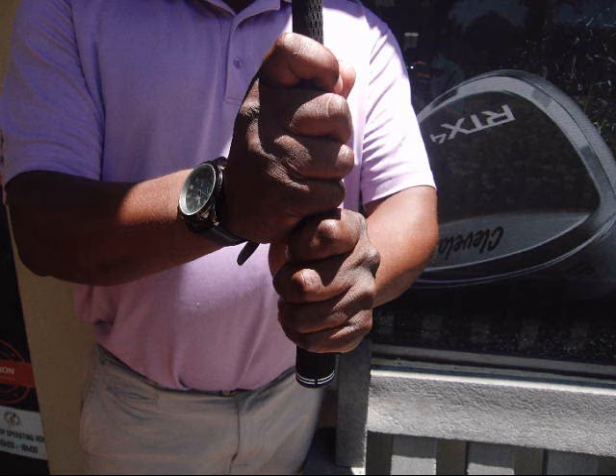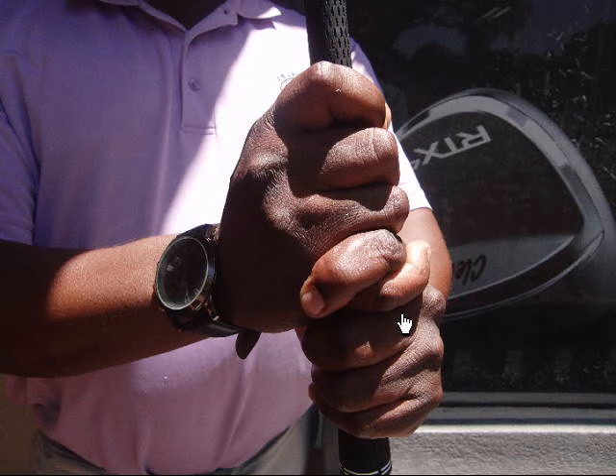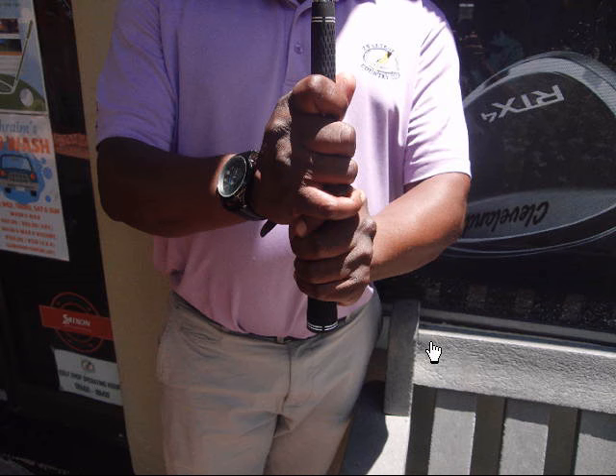Once you have your hands positioned on the club correctly, it's really important for comfort to make sure that you link your hands correctly, or decide not to link your hands because they might be too small to do that. Generally speaking, small hands or short fingers — your most comfortable grip will be a baseball grip, where no linking happens whatsoever. Medium sized hands will suit an interlock grip, and for larger hands and fingers,